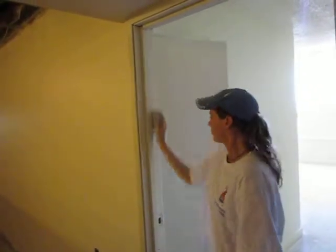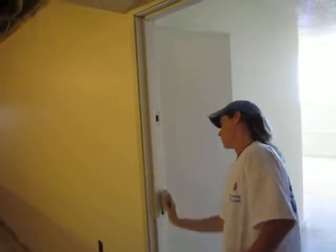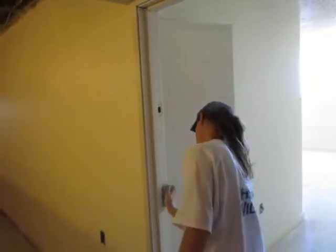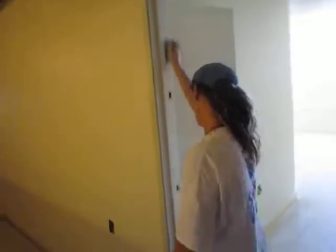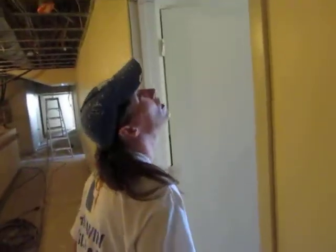Here we're sanding a door jamb down to get it ready for painting. We've had quite a bit of scraping and sanding to do in this area. We should hopefully be ready to start painting on this door frame here later on today and get it finished up.